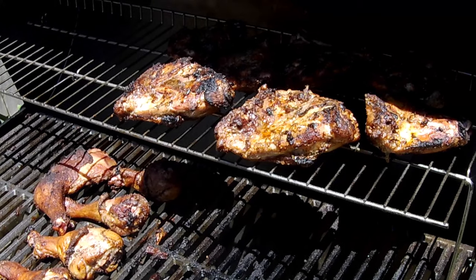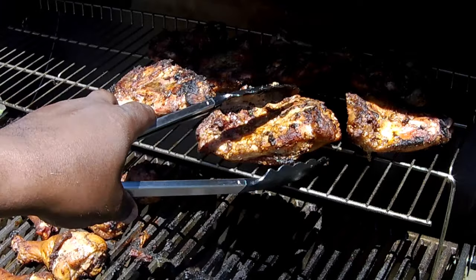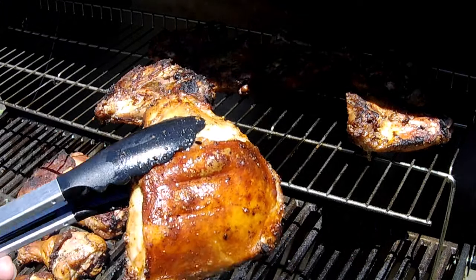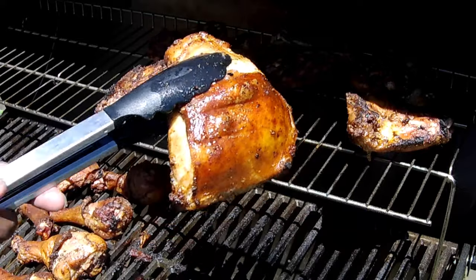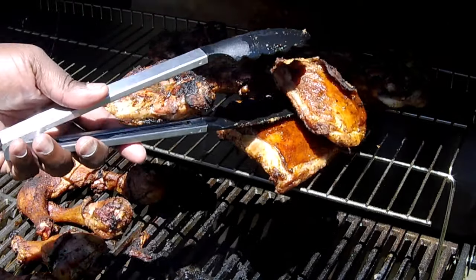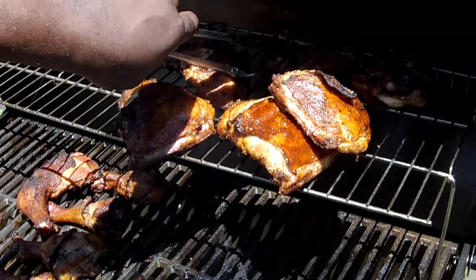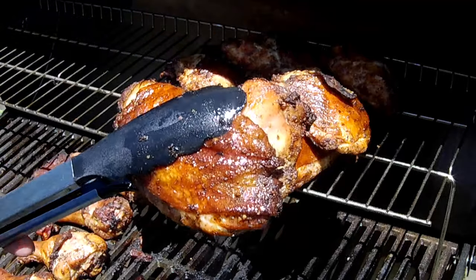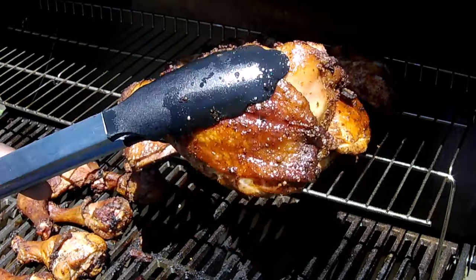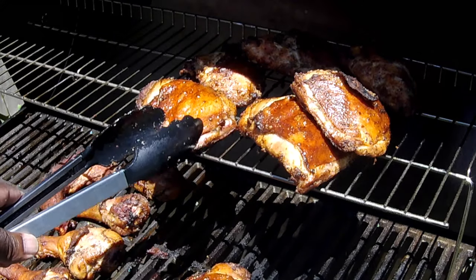All right guys, we're back — time to pull this chicken off. I just want you to see, I moved it to the upper rack back over the coals so we can just crisp up that skin a little bit. Look at that — beautiful. Look how juicy it is, that's what you want. That backyard barbecue — I think we've achieved what we wanted to achieve. Sometimes it's good to go back to the basics and take the technology out of the barbecue. Look at that — perfect. All right, pull it on off, take it in the house and let it rest up a little bit.